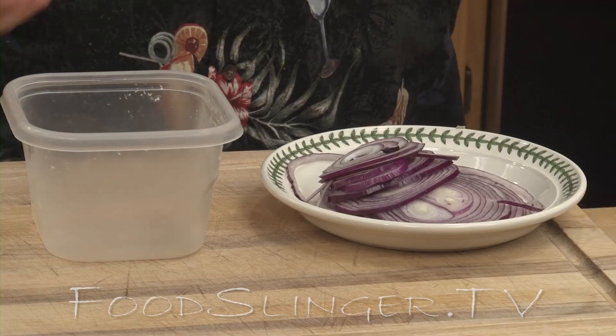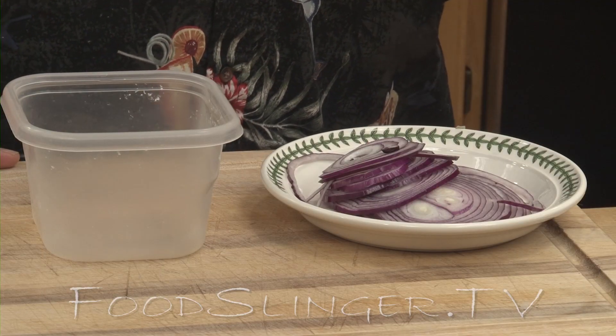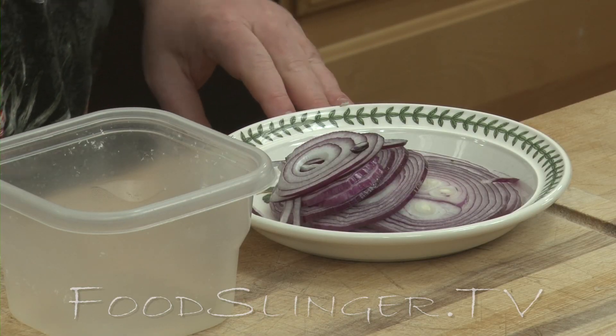So sometimes, depending on the time of year or where these onions are grown, you're going to come up with onions that are just way too bitter to eat raw. Cooked, usually not an issue, but if you find your onions are too bitter, here's a great trick that I learned from my dad.